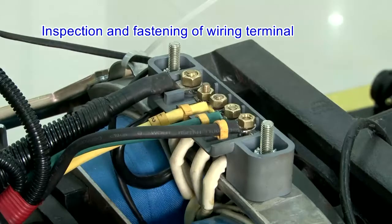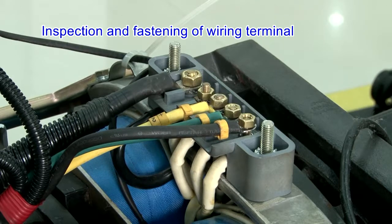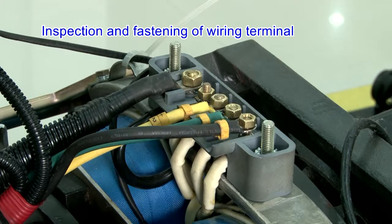Inspection and fastening of wiring terminal. The wiring harness terminal is fastened properly, and the wiring harness is wrapped with heat insulation material. Runs reasonably and do not interfere with each other.